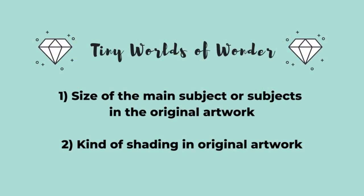Now there are two basic considerations to think about when deciding on a size for your painting: number one, the size of the main subject or subjects in the painting, and two, the kind of shading that's used in the original artwork. So right here I'd like to get into a couple of examples and show you why I think they work at each size.